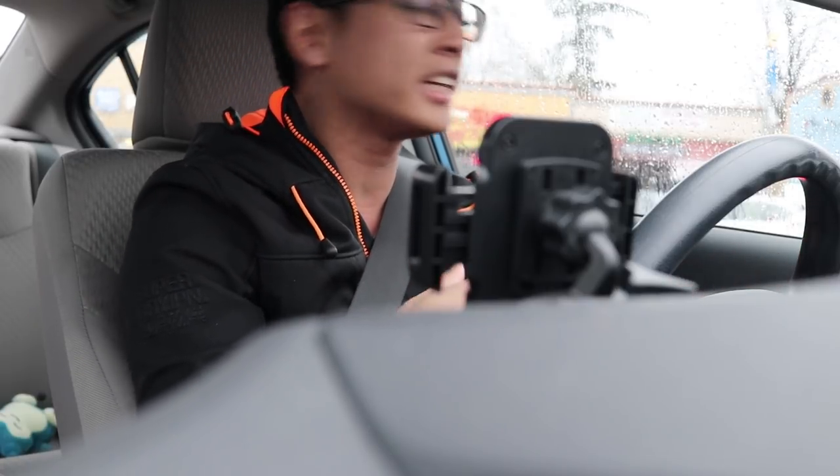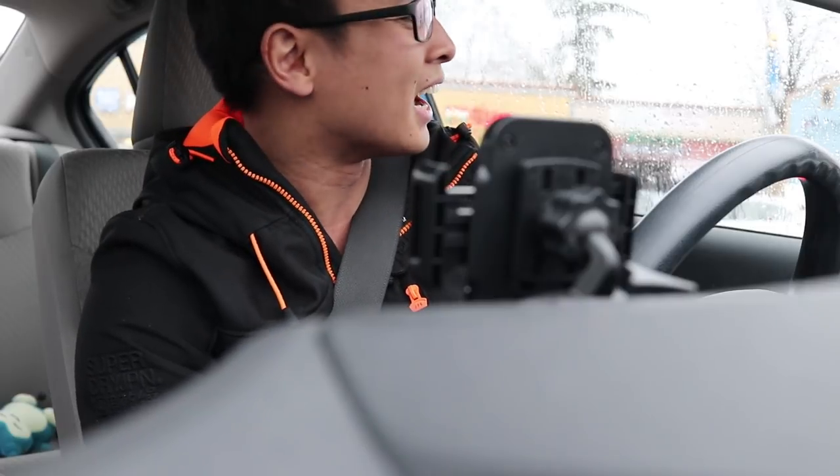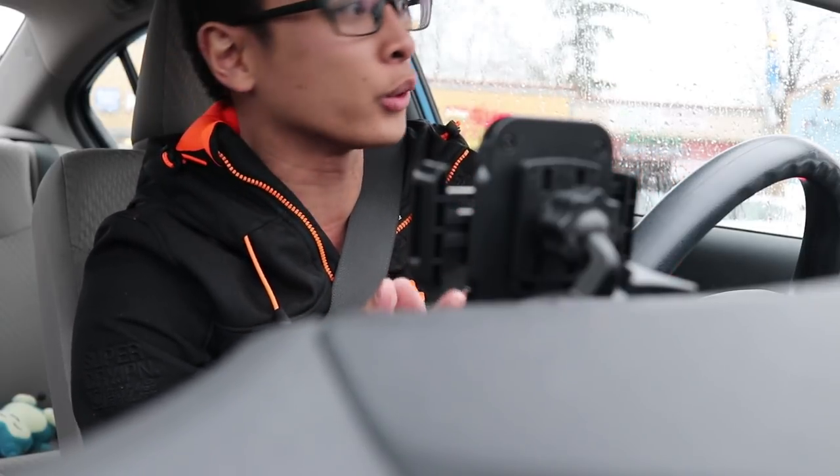That's going to wrap up the video — hope you all enjoyed it. Let me know in the comments if you've ever shipped a full PC via UPS, FedEx, or whatever, and how you packed it. If you have any tips for the method I used, let me know below. Thanks as always for watching. To the winner of the PC, congrats — hope you enjoy it. See you all in the next video, bye.